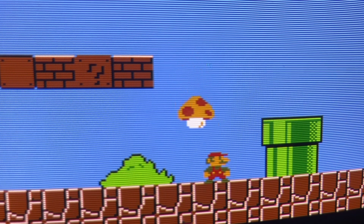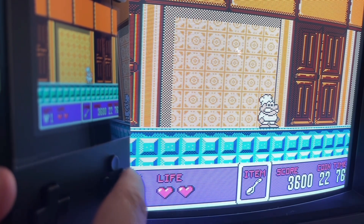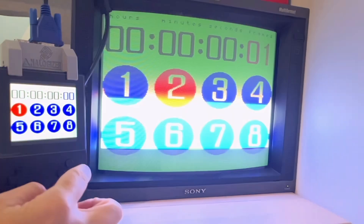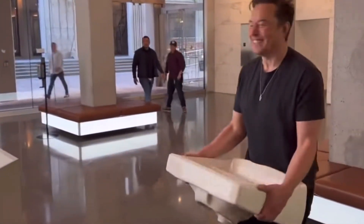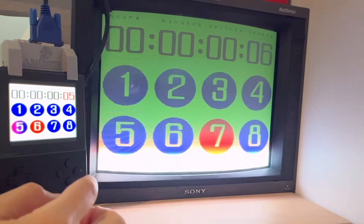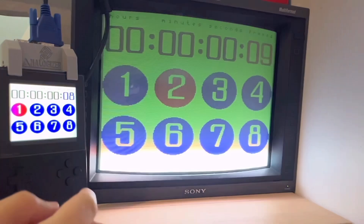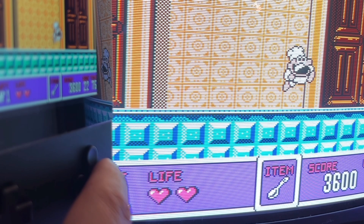So expect this list to grow. Now here's something I did not expect to find: the Analogizer's output is actually faster than the Pocket itself. Running the SNES 240p test suite lag test in slow motion, the Pocket screen is about one frame behind the Analogizer's output. Yes, it's only a frame, but impressive and insightful nonetheless.